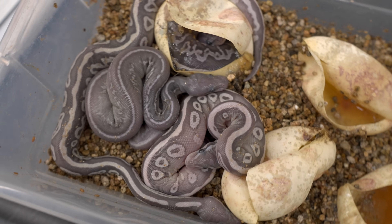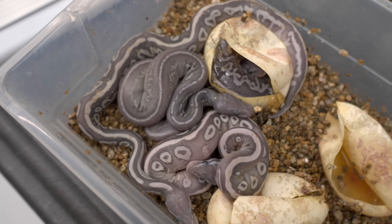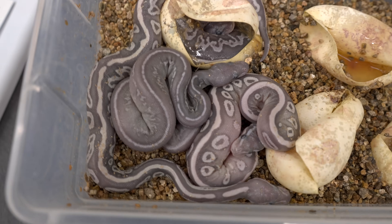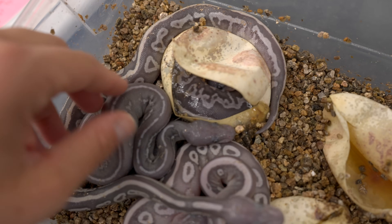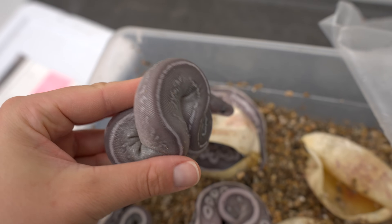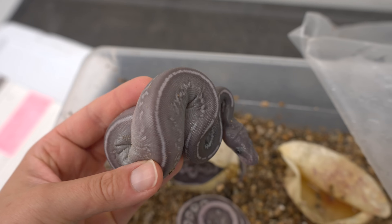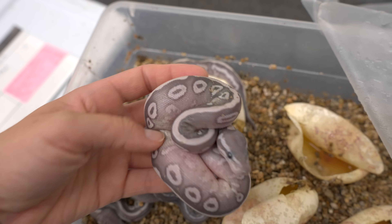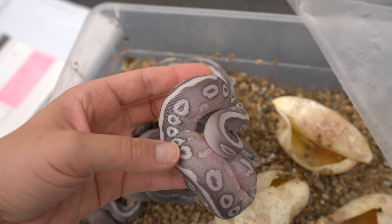It's really hard to overstate how pretty these babies are — this project just never fails to disappoint. When you have anything xanthic, it takes away yellow and red pigmentation and gives a more grayscale look. When you add hypo, we're taking away all the blacks, so we get this really awesome frosty gray ghostly appearance. Adding in leopard, mojave, and blackhead — this animal has all three — just adds really cool characteristics, opening up that pattern with little squiggly lines and a nice back stripe.